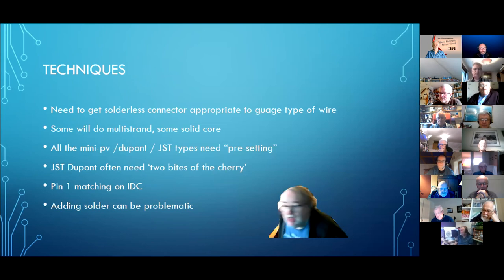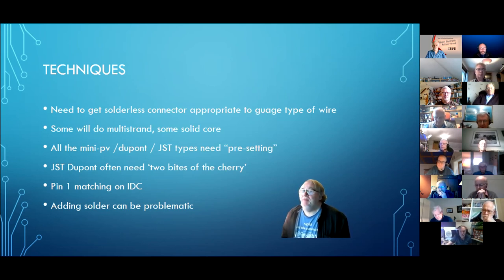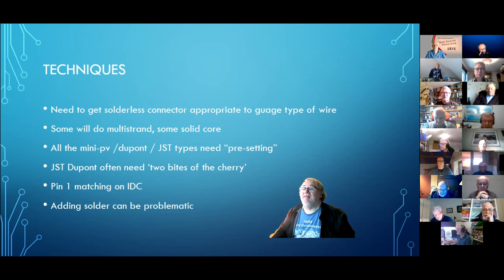A couple of important things. You need to have the connector appropriate to the gauge and type of wire — not every type of wire is suitable for every type of solderless connection. IDC, for example, is of limited use with solid wire — you have to buy special flat cable, either the flat grey stuff or the flat rainbow-coloured ribbon cable. Some connector types do multi-strand wire, some do solid core.